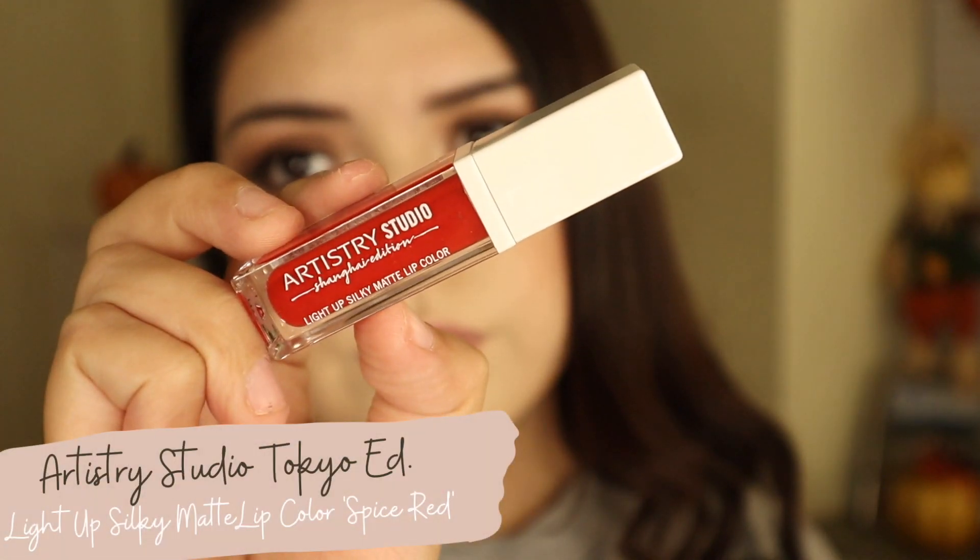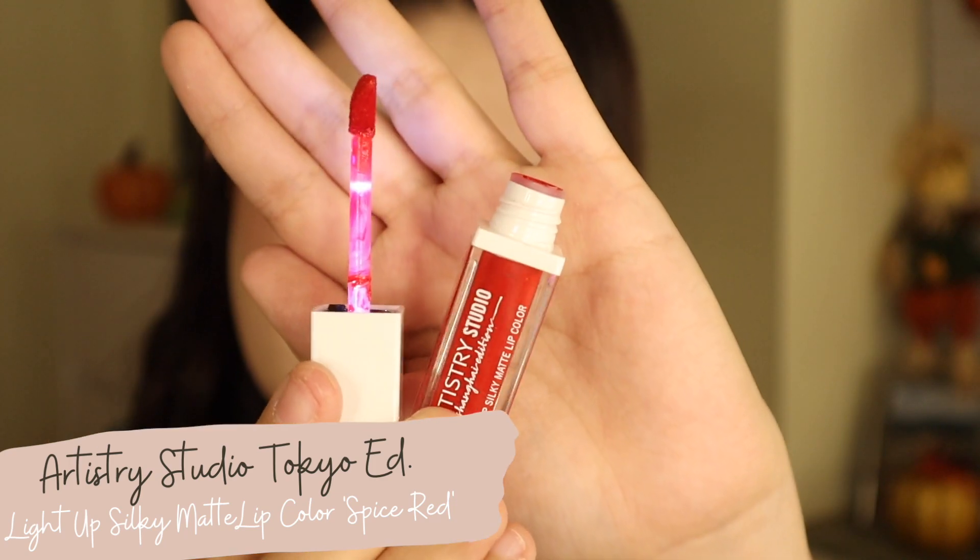And the lips — this is the Spice Red shade from the new Light Up Silky Matte lip colors from the Shanghai collection. I really like them: they're so comfortable, very pigmented, and super long-wearing.